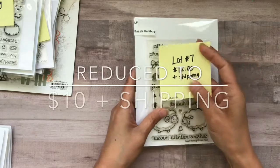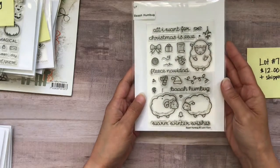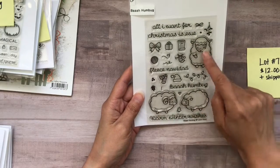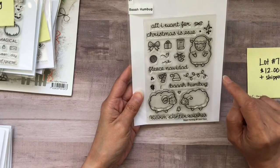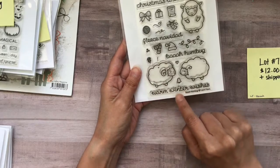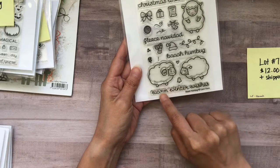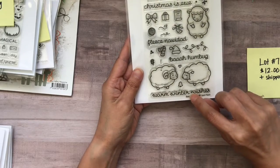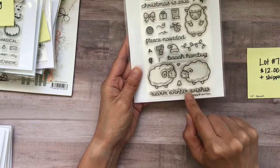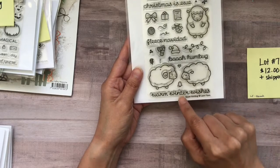Lot number seven is also $12 plus shipping. This is the Lawn Fawn Ba Humbug. The only things I've stamped out are the sheep. Also, down here, this sentiment that says Warm Winter Wishes — I needed it to be shorter, so I did cut it right where 'winter' and 'wishes' meet. It does not hurt the stamp. You can still mount it back the way that it was — I'm just letting you guys know that.